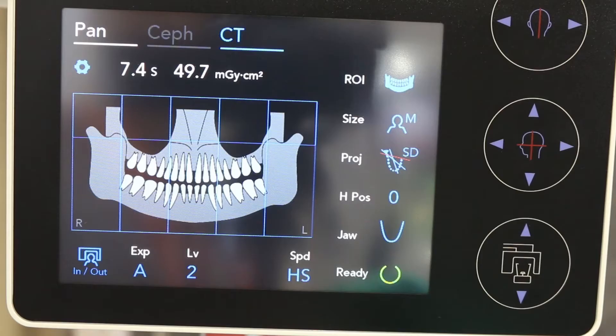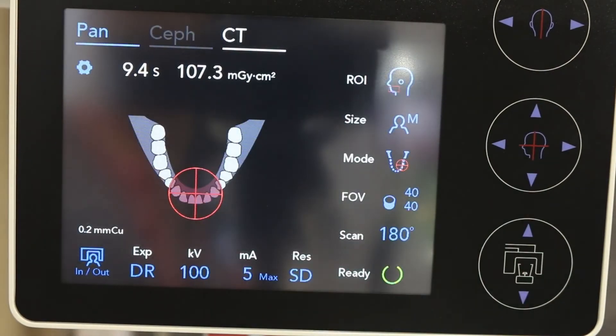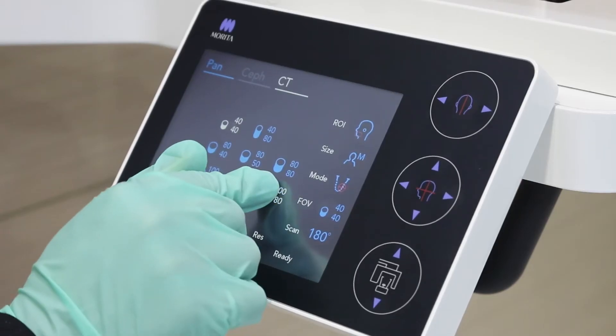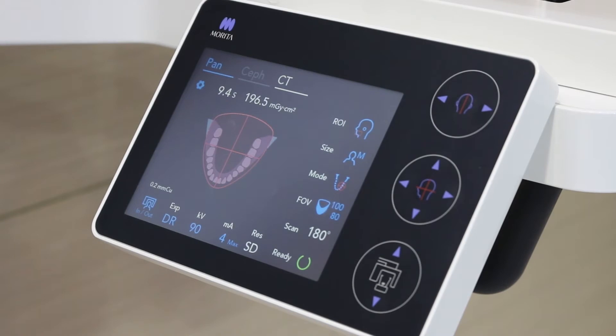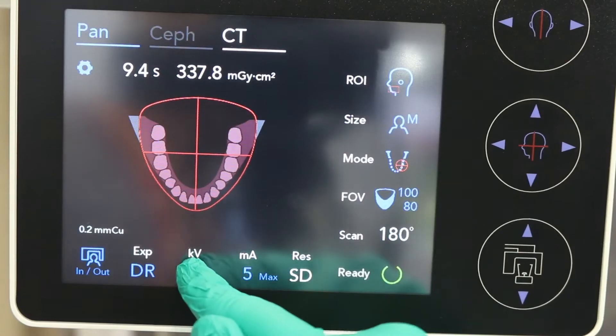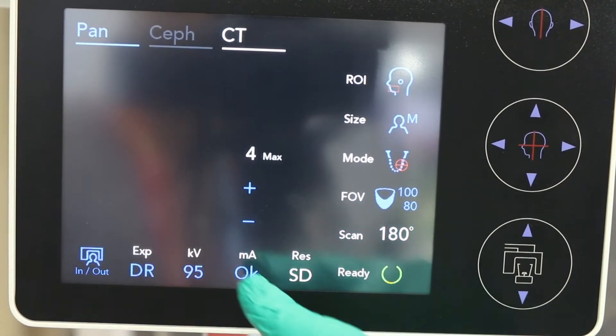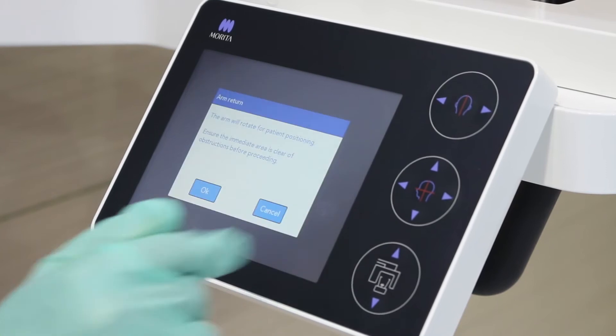First, select CT on the touch screen control panel. Now select the field of view required. In this case we will select the 100 by 80 mm full arch field of view. Set your desired exposure settings for KV and MA on the touch screen control panel.